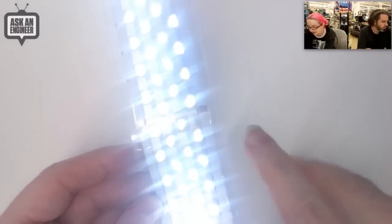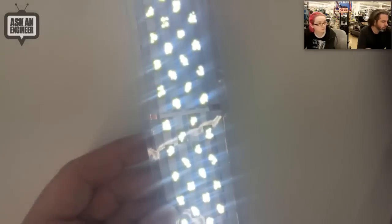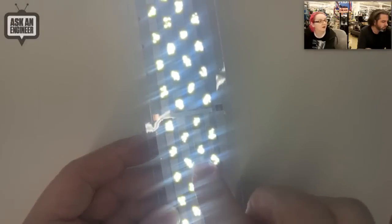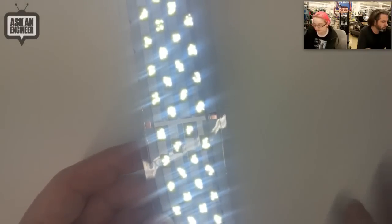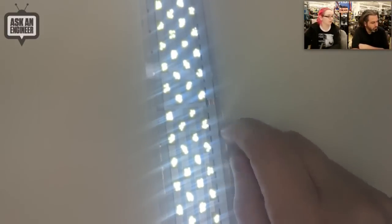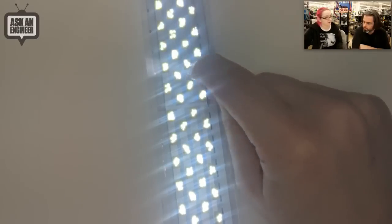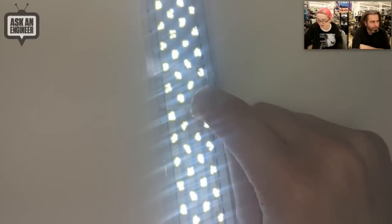You can buy them from the company in rolls, but we decided you just get about a foot's worth. One thing that's kind of hard to tell is because these are so bright, they're not perfectly uniform. So it doesn't give you a perfect square of light — instead you get these little micro dots. So if you want an even light, you would diffuse it. When you're really close by, you can see that these are speckled with LEDs — they're not fully even squares.